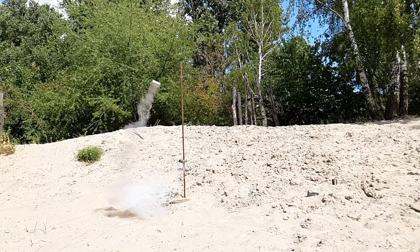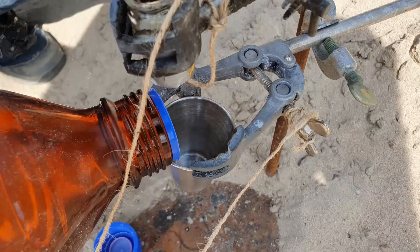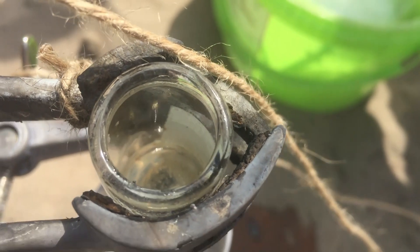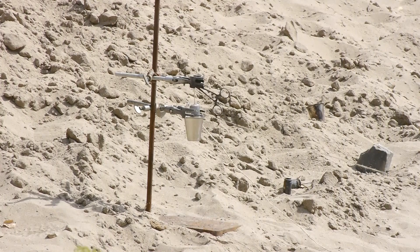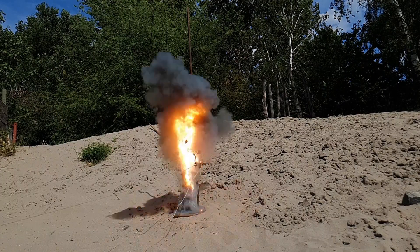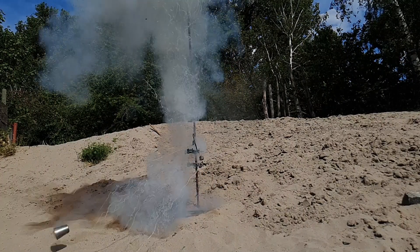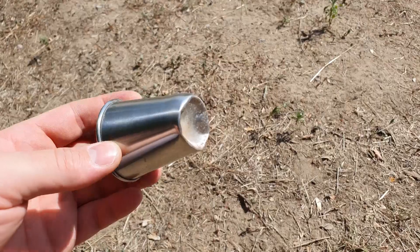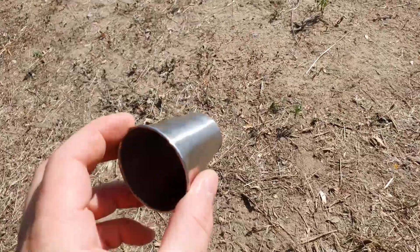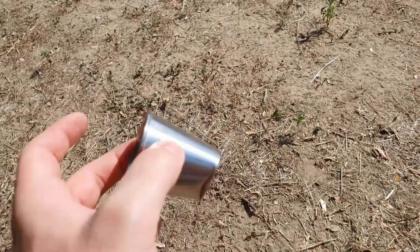Moving to the chloroform, we repeated the reaction with the same amount of cesium. The mixture started smoking and then detonated quite violently. In slow-mo, the reaction still looks incredibly fast. It also dented the steel cup we used as a reaction vessel quite heavily, which shows how violent this reaction actually was.